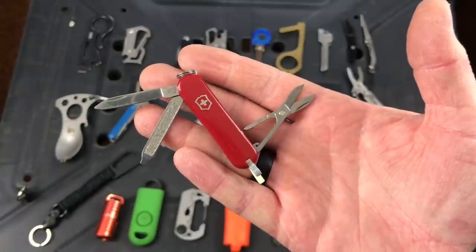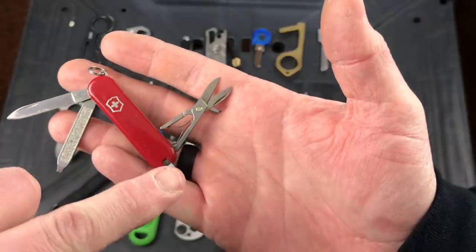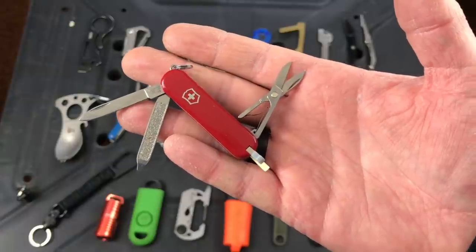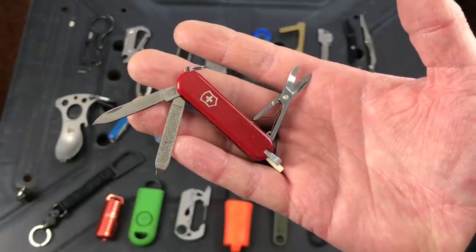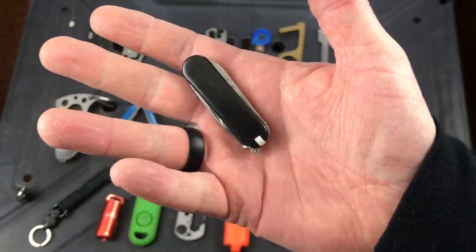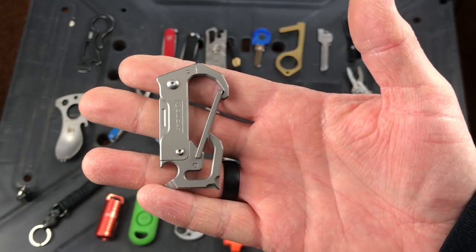This is the Swiss Army Classic SD — there are about 10 million different Victorinox knives out there. This one comes with a blade, a file you can use as a flathead screwdriver, scissors, tweezers, a toothpick, and a split ring to attach to your keychain. They're super compact, lightweight, and don't cost a lot. When you take out a little Swiss Army knife to cut open a box, people generally don't freak out like they might with a full-size knife. I also picked up a knockoff version from Lowe's for about six bucks — quality won't be as good as a full Victorinox, but it's a starting point.